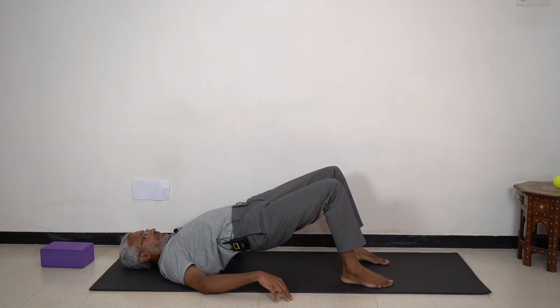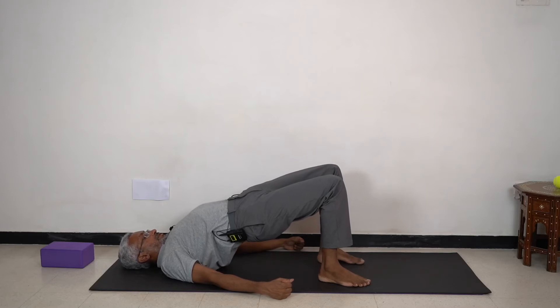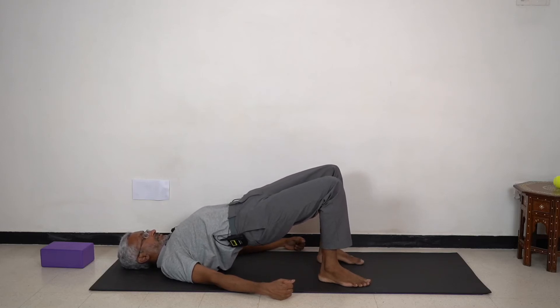Feel your lower back — that gentle hollow. Now if you rise all the way up in the bridge, this becomes a deeper backward bend, much more extension. This is no longer neutral.